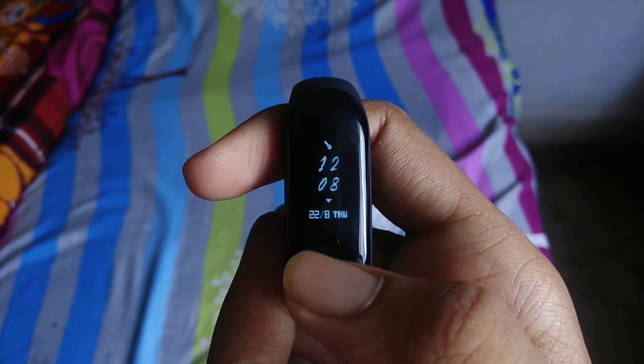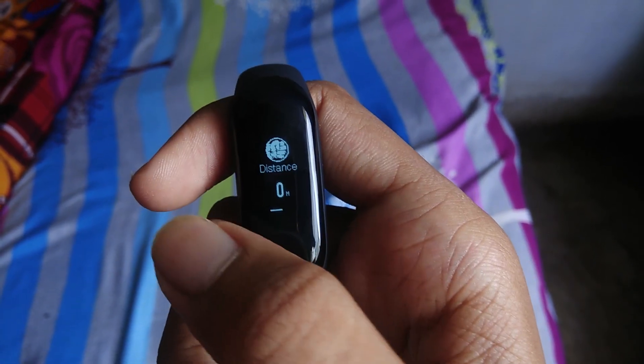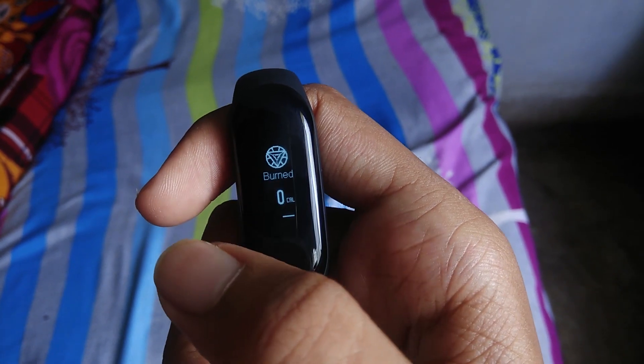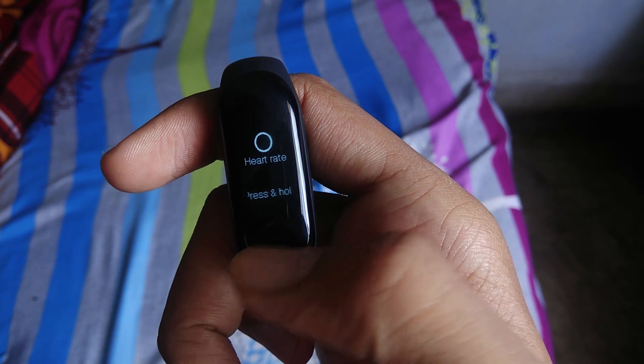Once updated, you will find a new home screen. The lock screen features Thor's hammer. The step counter displays as the Spider-Man logo. Distance is shown as Hulk. Calorie burn is shown as Iron Man's arc reactor. The heart rate monitor has a circle, and the long press animation is the Avengers logo.